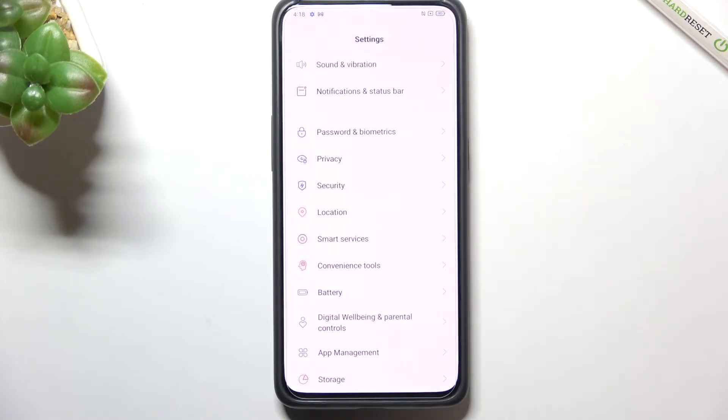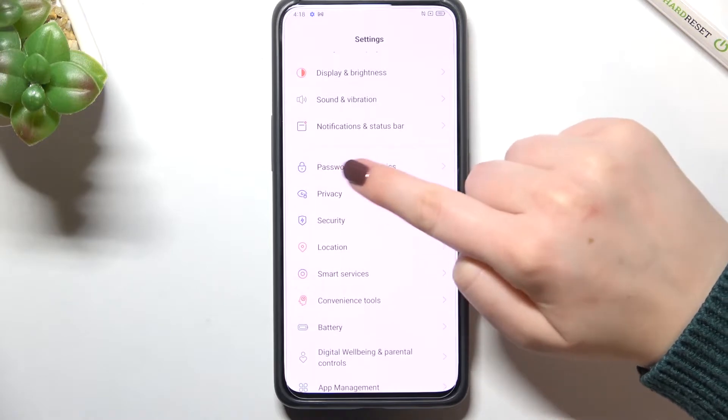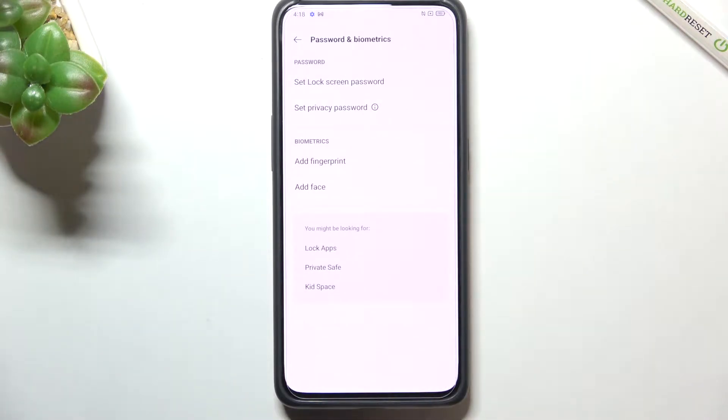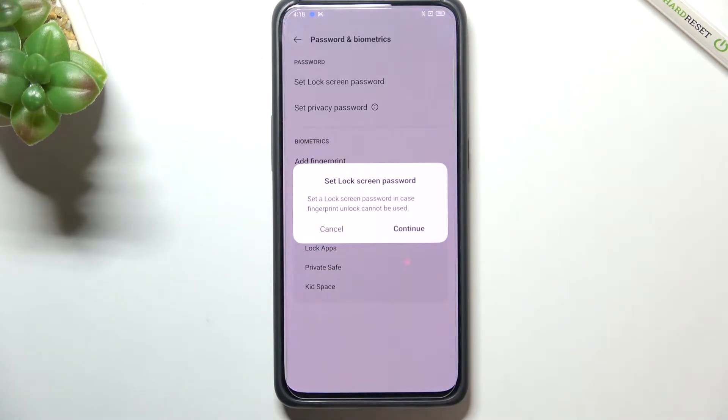First of all, let's enter the settings. Now we have to scroll down to the third section and tap on Password and Biometrics. In the biometrics section, at the very first position, we've got the Add Fingerprint option, so let's tap on it.